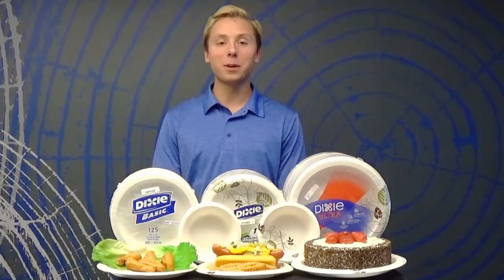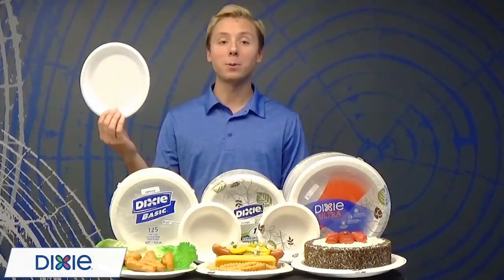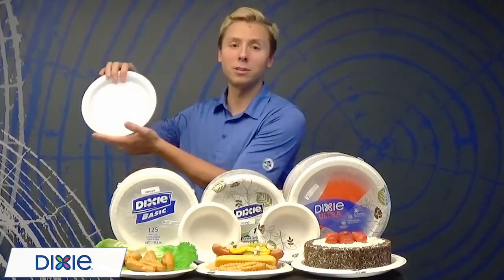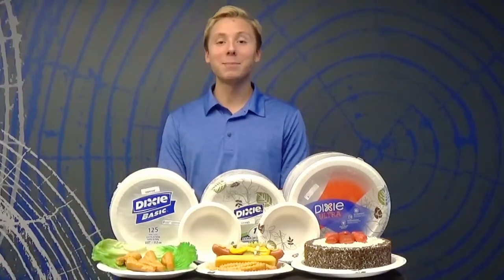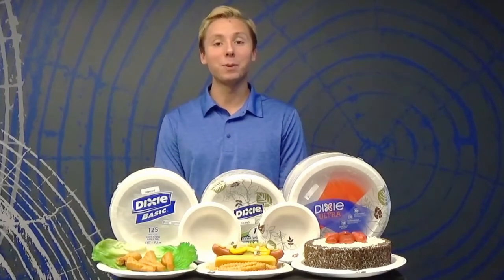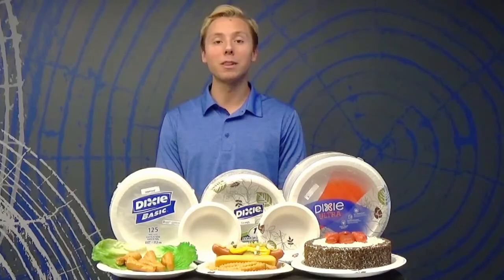Are you sick of using stacks of plates to prevent soak through, and tired of wasting money on foam and paper plates that collapse and crack with just a simple meal? Well, a great way to avoid this is by using our Dixie collection of plates, bowls, and platters — the perfect solution with options that will meet any of your food service or break room needs.